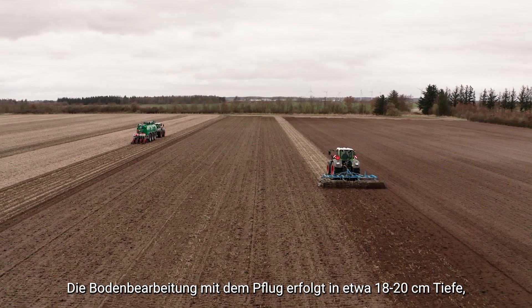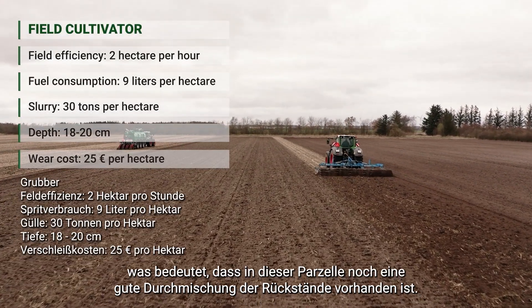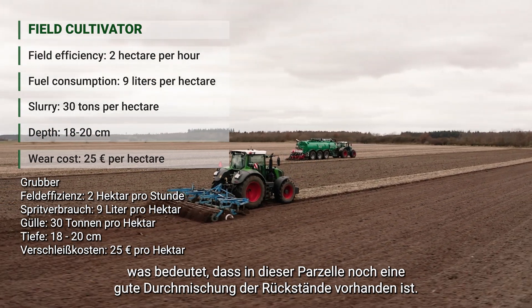The tillage operation here is done at roughly 18 to 20 centimeters depth, so there's still a good mixture of the residue in this plot.